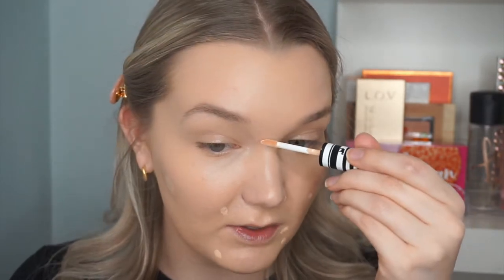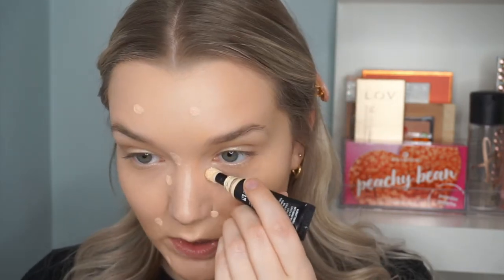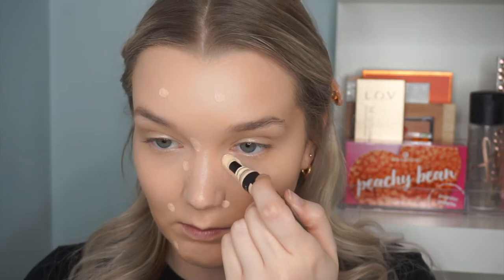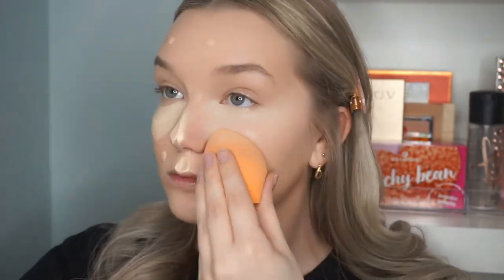There are definitely some spots that need concealing. Now I'll go ahead and put the NYX one under the eyes. Typically I do my under-eye concealer last so I can set it immediately and bake it so it doesn't crease — I struggle a lot with under-eye creasing. But because we aren't setting anything today, I'm going to leave it and see what happens. I really like how the Koki concealer covered and blended, so I'll keep playing with that. The NYX Born to Glow under the eyes looks super pretty.